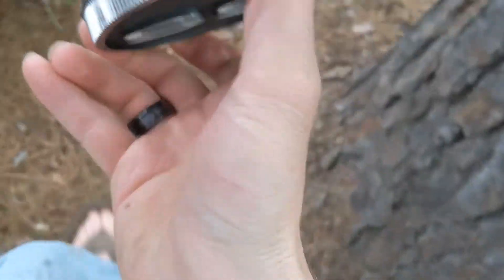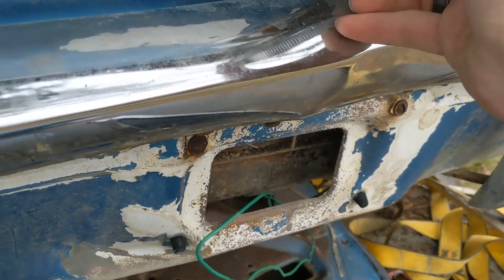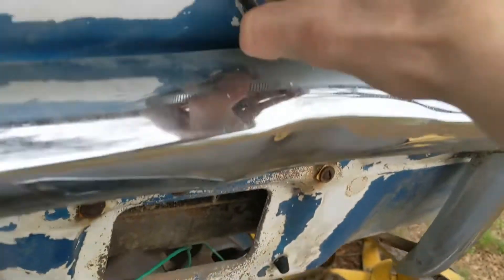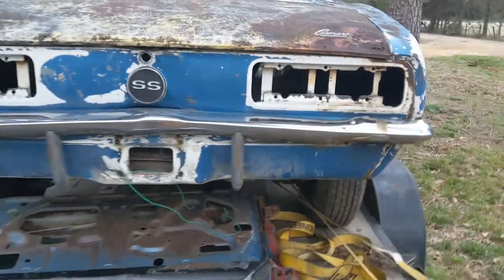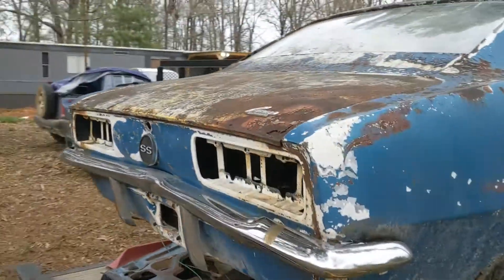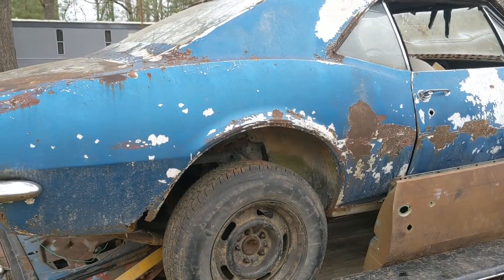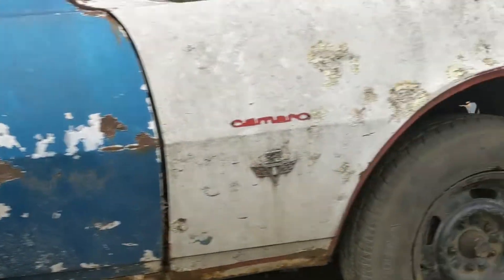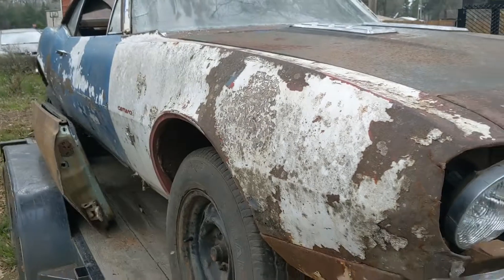SS gas cap — looking mint. Get those taillights in there to complete the back of the car, aside from the trunk and the spoiler. This quarter panel is really good, much better than the other one — which isn't bad, just got a little rust there. Extra door. The fender is really good — it's got one tear in it right there. Gonna fix that.